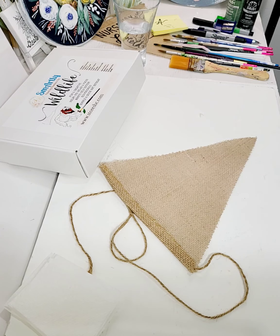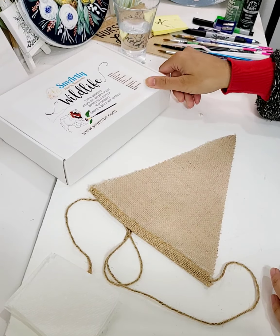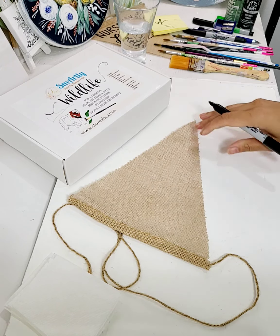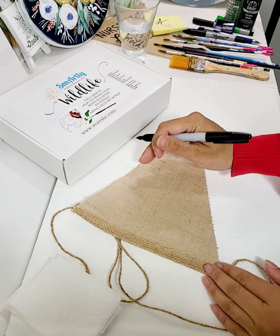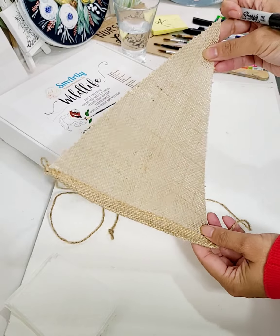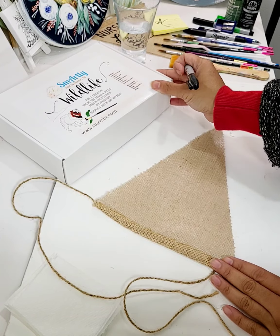I'm making a banner for Wildlife Kit. Wildlife Kit is right here. It's been pretty handy when you have all the photography props made for your shoots. This is a jute banner that I will be using for the videos that you will be seeing of the wildlife kits.